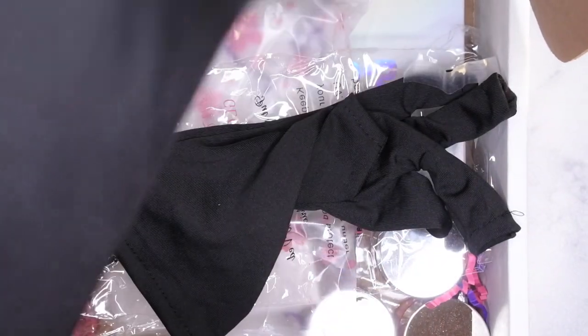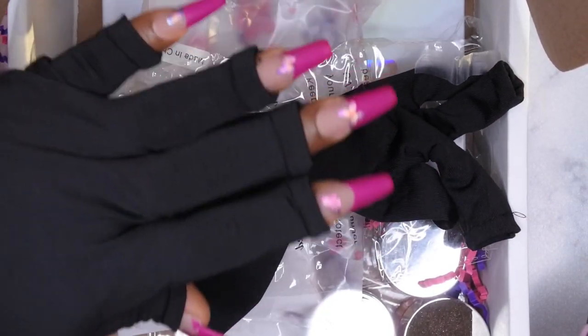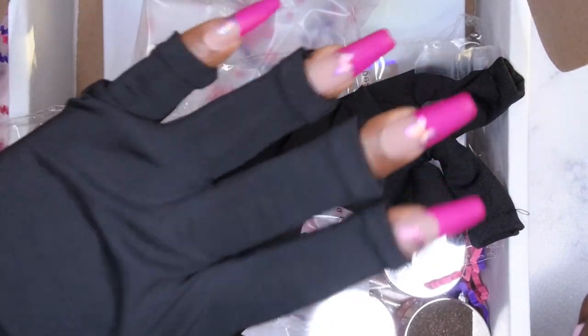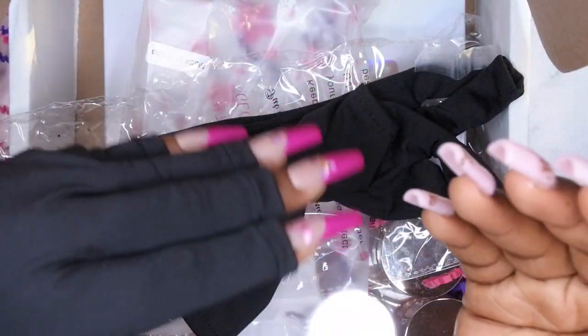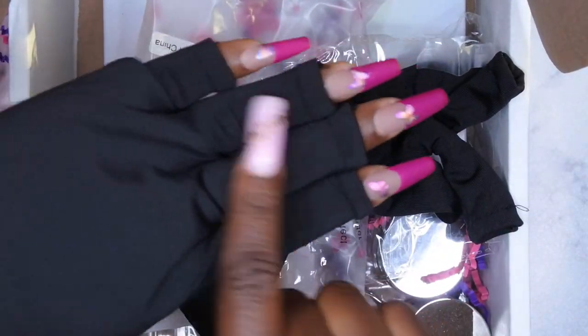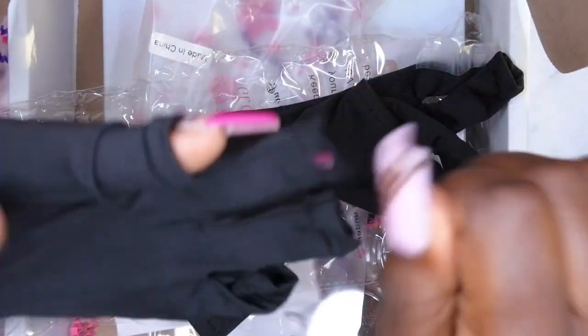UV gloves! I've seen people use these in their videos — you put them on like so — and they're supposed to help protect your hands from the UV LED light when you're curing all the time. I don't know that I would use these in my videos because it looks kind of weird, but I like the concept. Typically when I do my nails I go in with sunscreen lotion and rub that all over my hands to protect my skin. That's a little hack or tip for you guys if you don't want to wear the gloves!